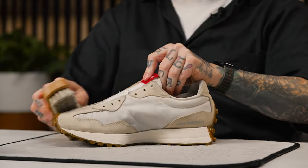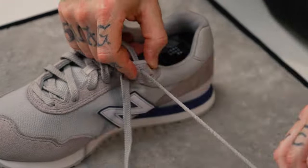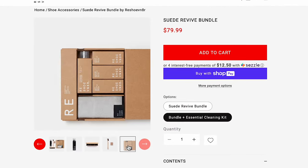Now that we've finished resetting the nap and reconditioning the suede on all of these sneakers, the last step is to lace them up. That finalizes the cleaning on all three of these New Balance sneakers. All of them have very similar materials — suede, mesh, with some leather elements on the 515s and the 2002Rs. You can do the same exact thing at home with a few simple products. Check out reshovenator.com and pick up the suede revive kit plus the essential kit — it's bundled together online for $79.99 and includes the dry suede kit, mink oil, and horsehair brush, plus the Reshovenator essential kit.